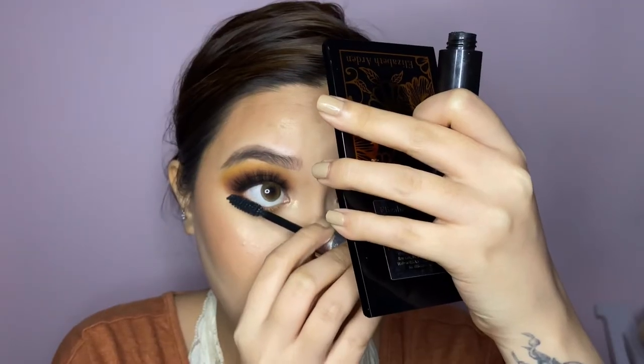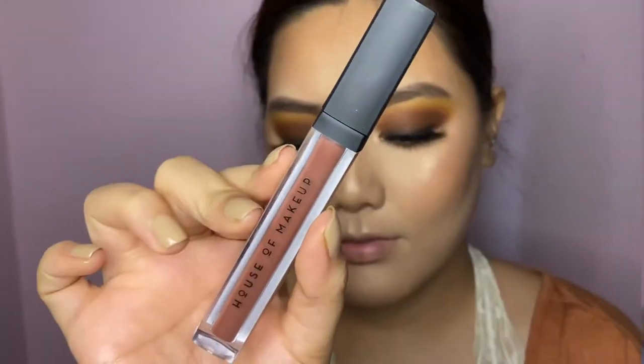With the magic of editing, the lashes are on! I've also quickly done my lower lash mascara. Now comes the lip liner by Forever 52 to line my lips, and then the star of the show — the House of Makeup Pout Potion liquid lipstick. Oh my god, it looks so delicious. I absolutely love this lipstick; kudos to House of Makeup for nailing this formula — it's so comfortable.